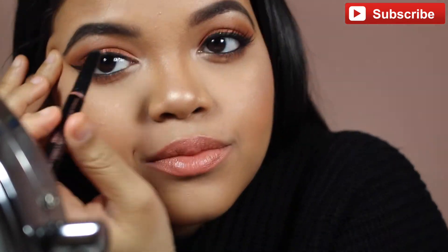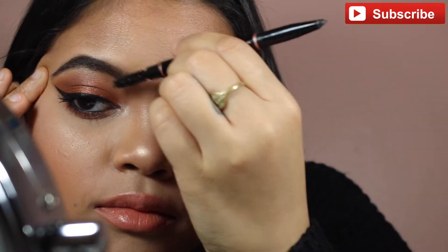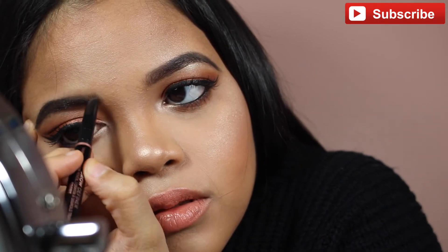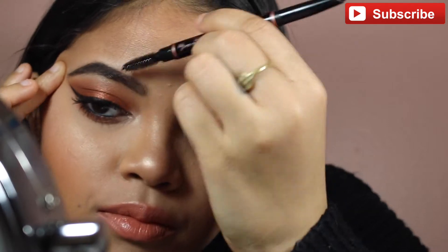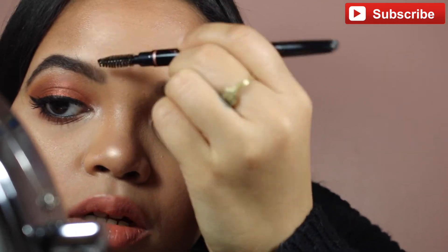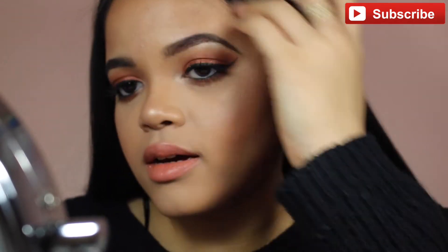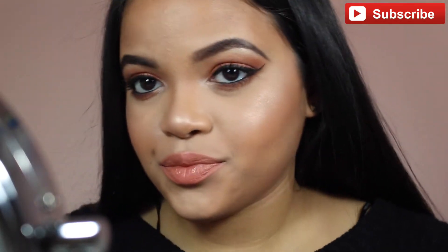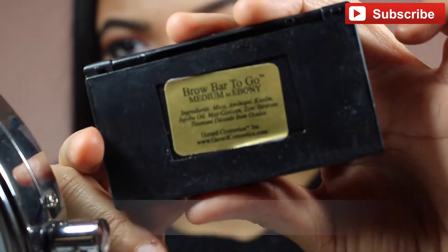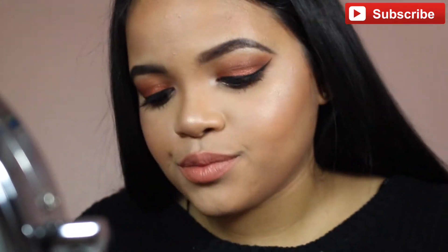Then just fill in the sparse areas with powder, pomade, or whatever you prefer. Here I'm fixing the front areas of my brows because they're very light compared to the rest. I have to use the Brow Definer there to mimic real hair strokes. Now I'm using the Brow Bar by Gerard Cosmetics in Medium to Ebony — I'm using the ebony shade, which is the darkest.